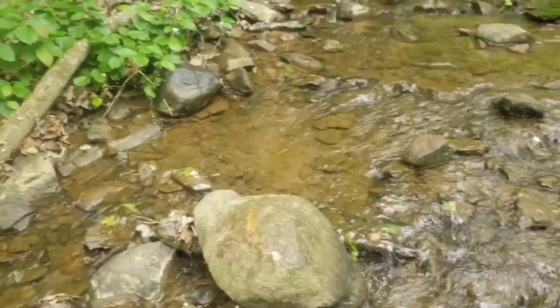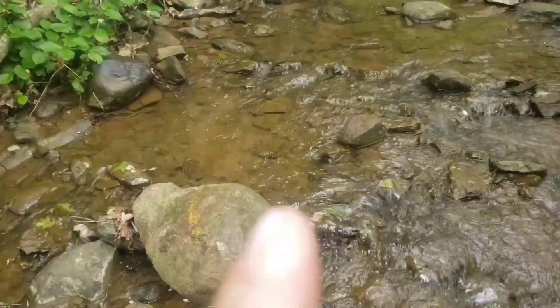I think I'm going to dig right there, right behind that rock. We're in a creek here near Central Virginia — not quite in Central Virginia — and I'm going to show you how to maximize your Garrett Super Sluice.